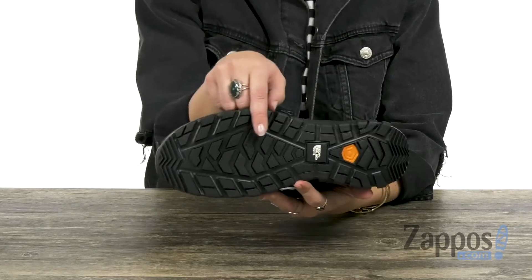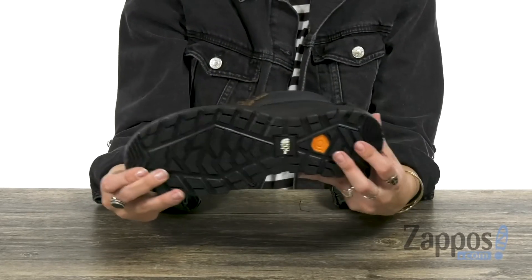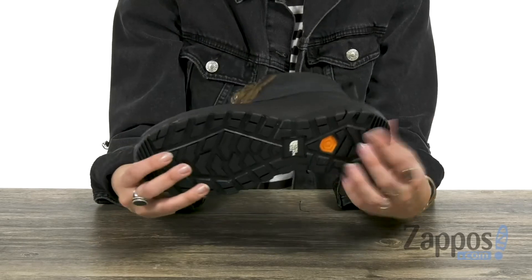You do have the TNF winter grip rubber outsole with ice pick temperature sensitive rubber lugs — so cool — because when you're walking around in the snow it's gonna give you traction, even on icy surfaces too. Keep those feet warm in these fun boots from The North Face.